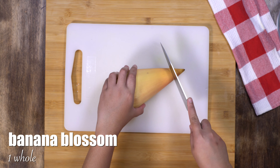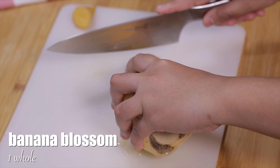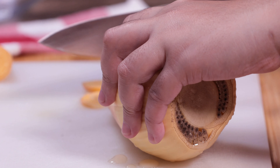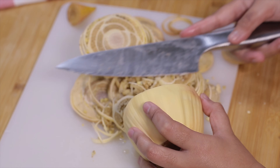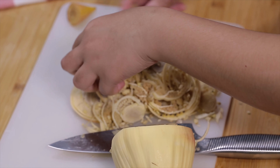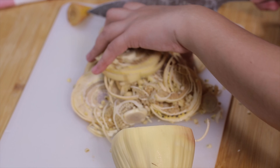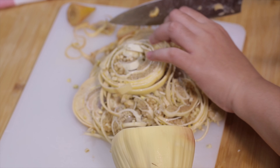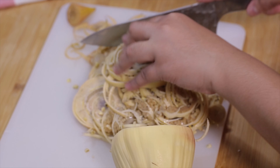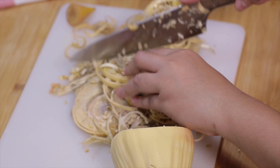Here I have cleaned the banana blossom, so I will now start chopping it. While I'm chopping, I'm going to give you some tips on how to prepare it. First, I rub some oil into my palm and the chopping board to avoid it from getting stained. Then I peel off and discard about three to four layers of the maroon or purple bracts from the banana blossom.